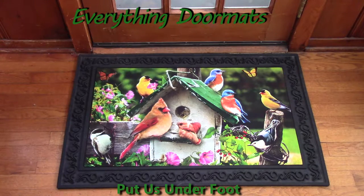It's new for 2017. The colors are bright and bold and beautiful. When I'm looking at it, I truly feel like I am looking out my window at a birdhouse with birds. I feel like I can hear them chirping. It looks so realistic.